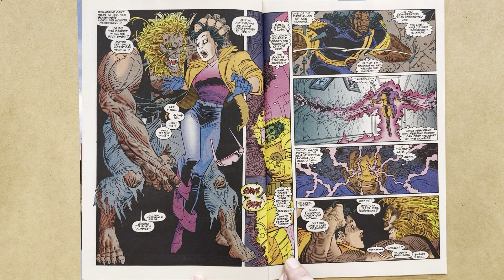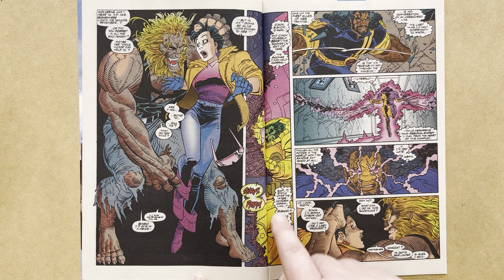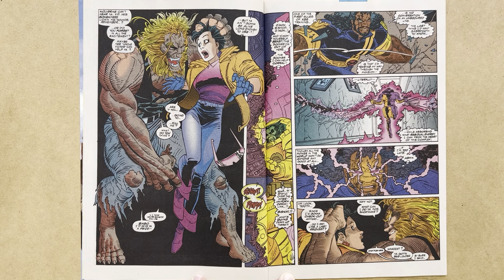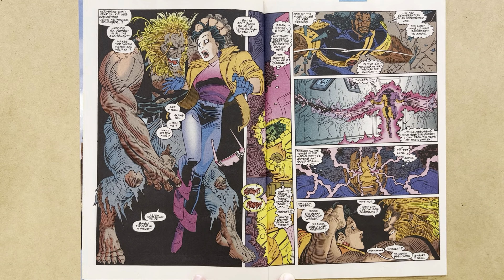Beast knows there's big trouble and thinks, 'Come on, Bishop.' Outside, Bishop is on it. He thinks to himself, 'One of the first rules of XSC training is no conversation on an unsecured line' — so he doesn't answer back to Beast. 'The last thing I'd want Sabretooth to know is that I'm tearing my way through the mansion, literally, while absorbing what residual energy I can from the heart of this complex.' He has a plan, he knows what he's doing, and he's racing to tackle Sabretooth.